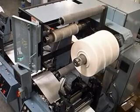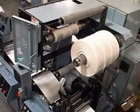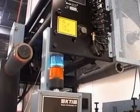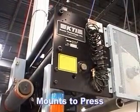Oftentimes, floor space can be a deciding factor when making equipment purchasing decisions. By mounting directly to the press, the MT requires no floor space of its own, thus all but eliminating concerns regarding available space.